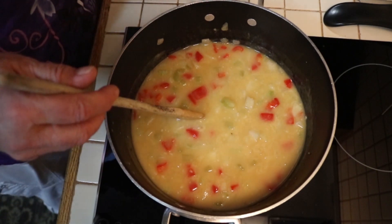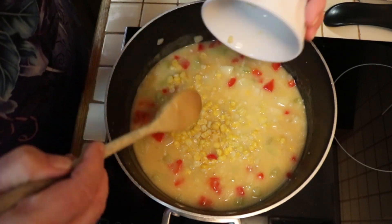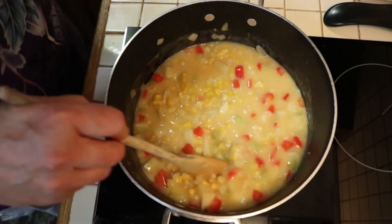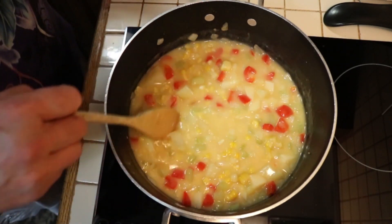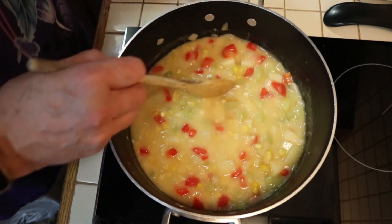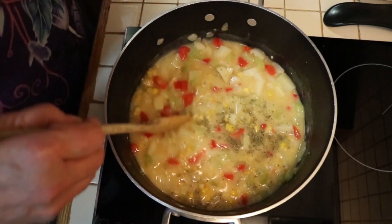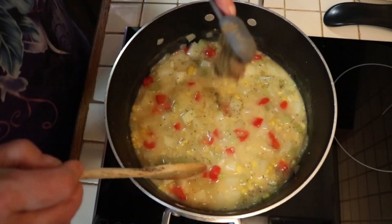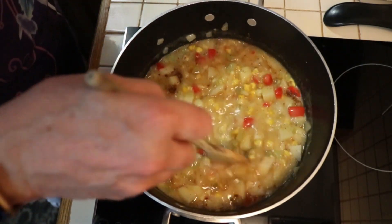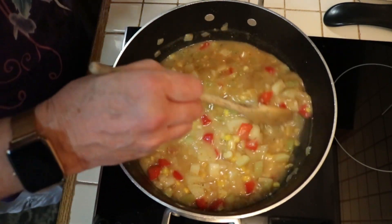I'm going to add a cup of corn — this corn came from our local vegetable stand here in town. I'm going to add a half teaspoon of kosher salt, a half teaspoon of Italian seasoning, and two teaspoons of Old Bay seasoning. Get that stirred in really good, and then I'm going to add a cup and a half of half and half.